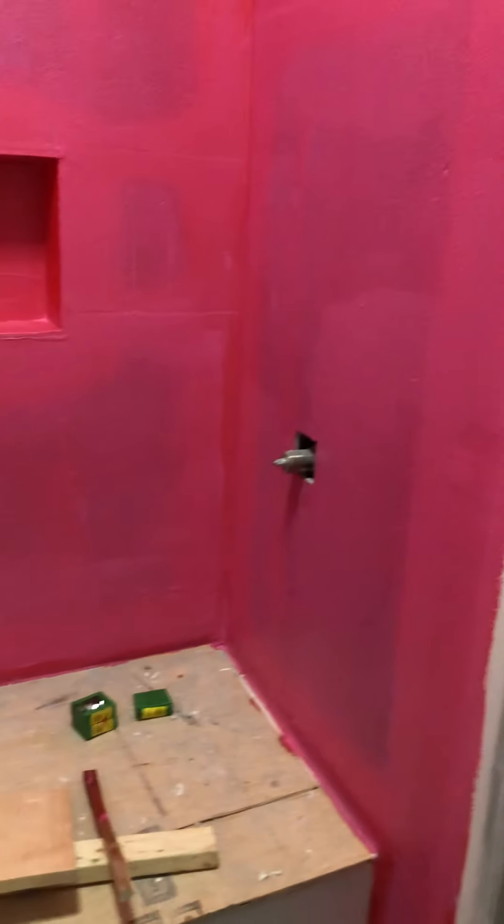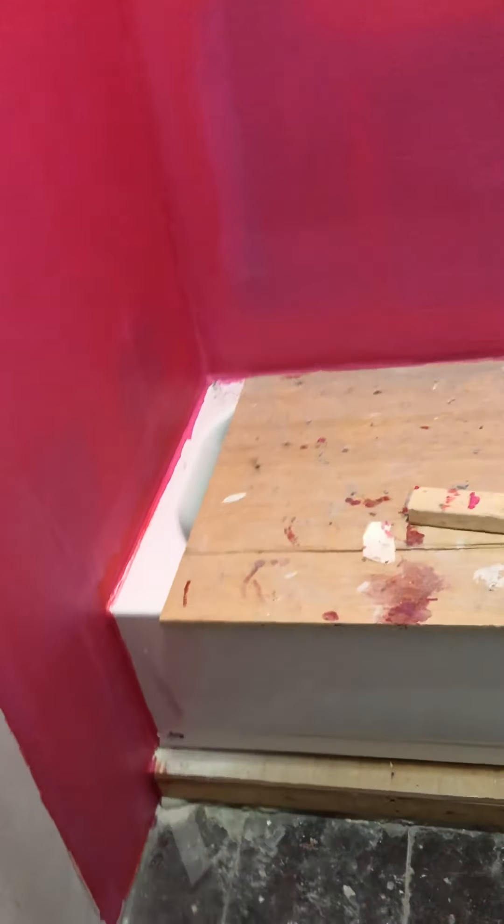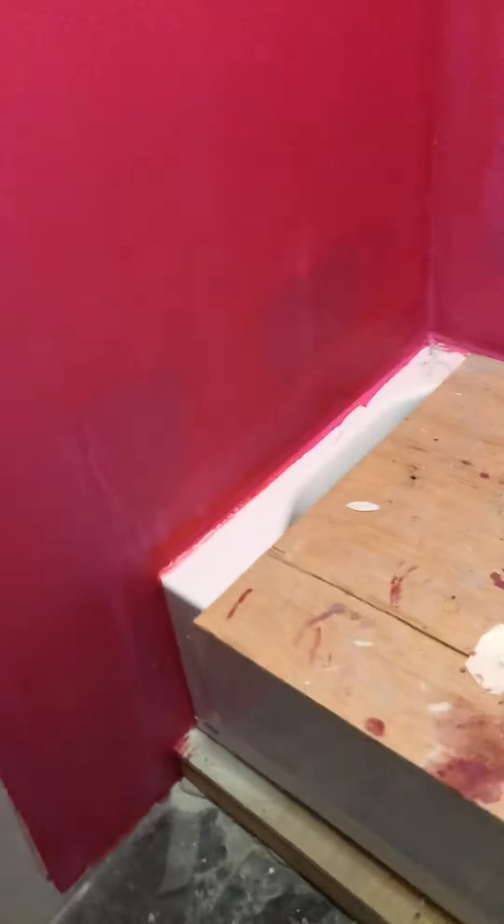I came in from work today and decided I wanted to do the waterproofing on my top before the guys come tomorrow and do it on the tiles. I gave it about two coats so it'd be nice. This dries pretty fast and it gives you a rubbery texture when it's dry — it's pretty cool.